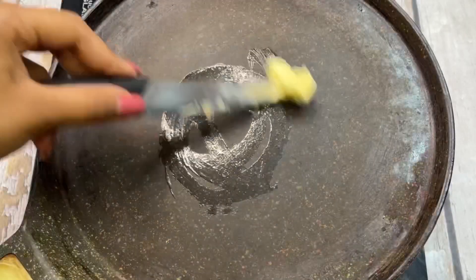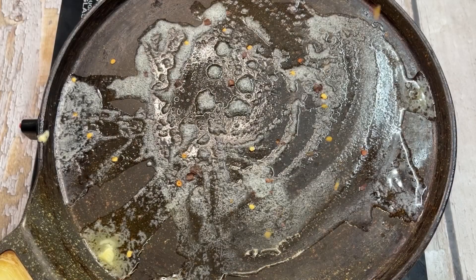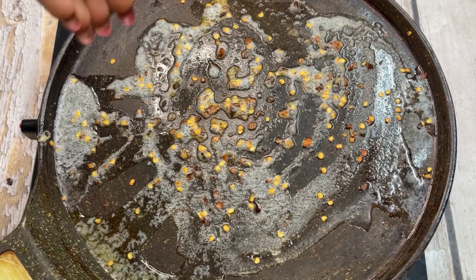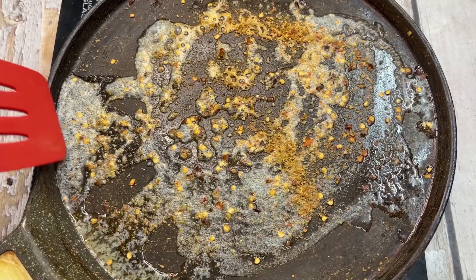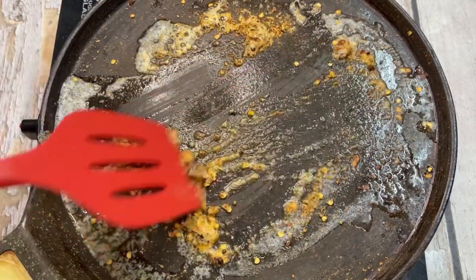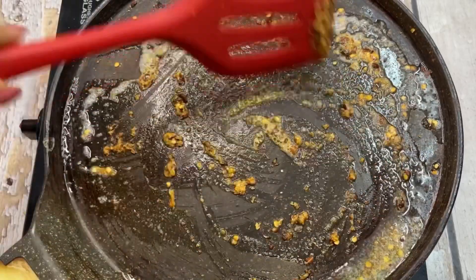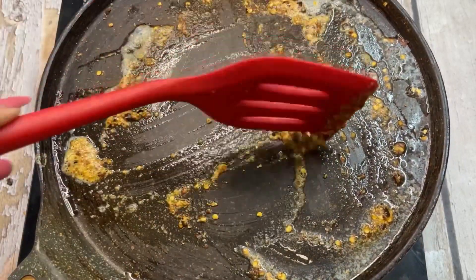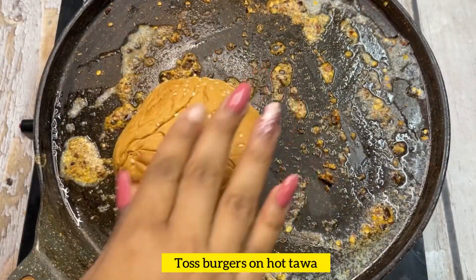We will add butter on the tawa because this is a tawa burger, so we have to cook it. We will add chili flakes and oregano, mix it well with the butter for a very good taste. We will cook it for 5-6 minutes until crispy.